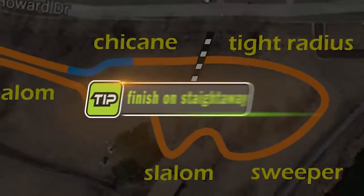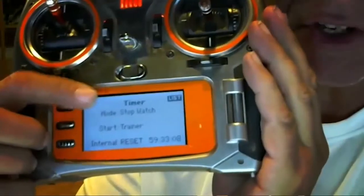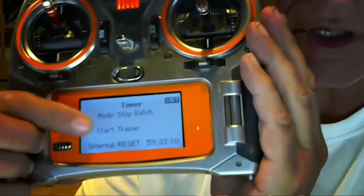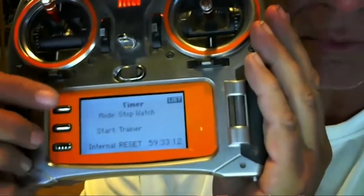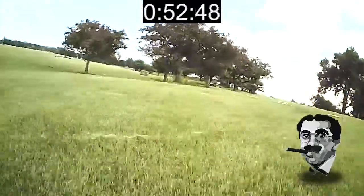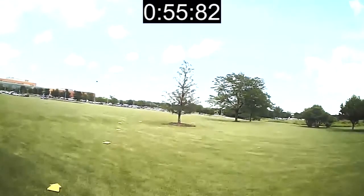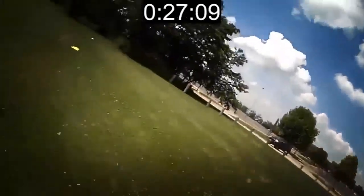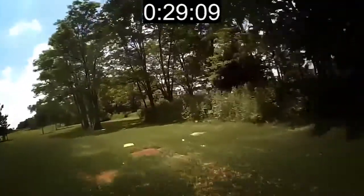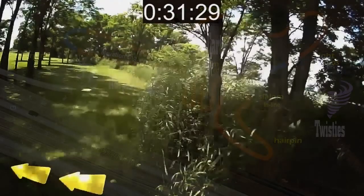That leads us to racer tip number four: finish on a straightaway. In all of our rotocross videos, we talk about how to take your transmitter and turn it into a stopwatch. Our mind and hands are totally busy while we're racing, so when we cross the start-finish line, we want to minimize the amount of piloting we're doing so we can focus on reaching our finger up and triggering the transmitter to stop the stopwatch function and record our lap time. The easiest way to do that is to put the start-finish on a straightaway.